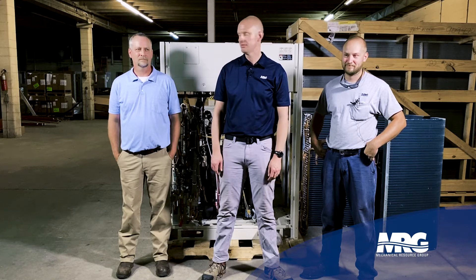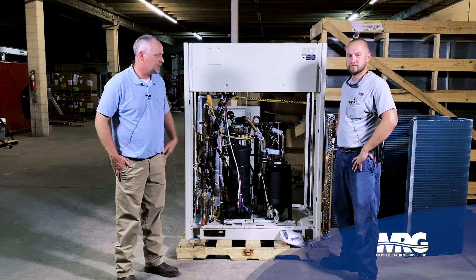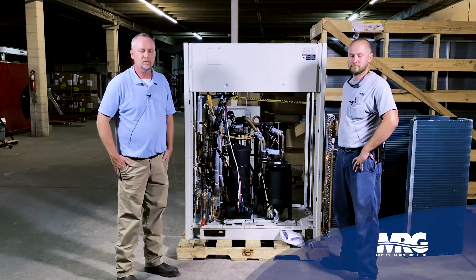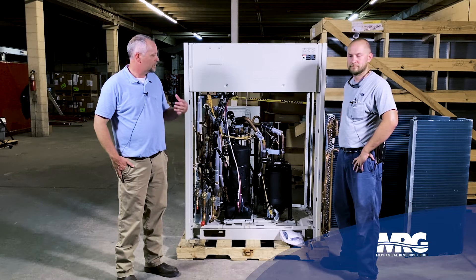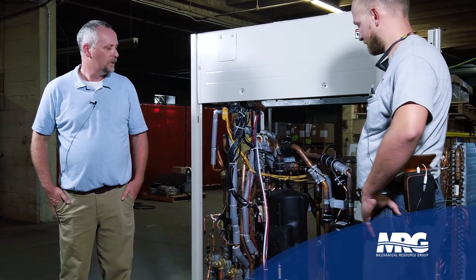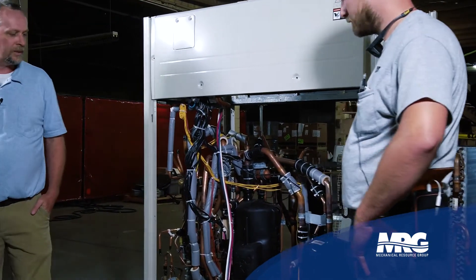Welcome to today's topic. We're going to talk about the BRV X. Quentin and I are both Daikin trainers — we train install and commissioning, basically how to install it and start it up. What we want to cover today is all the new features in this product compared to the BRV 3 and BRV 4. With that, I'll hand it off to Quentin for the technical side.